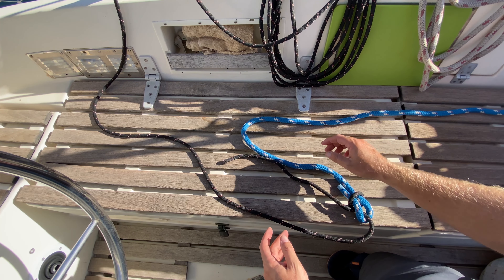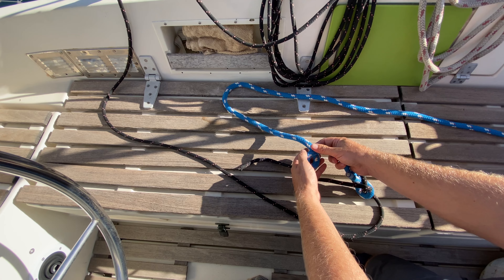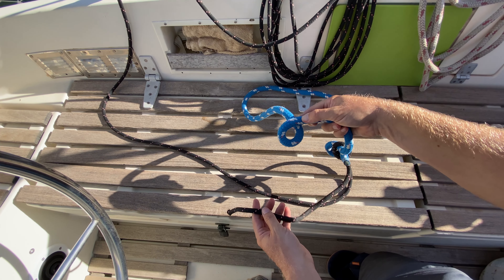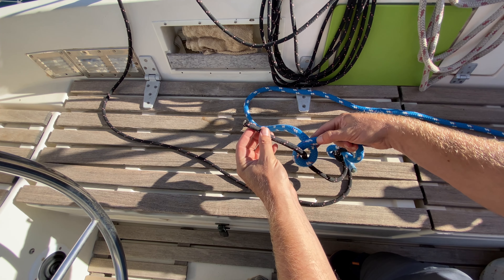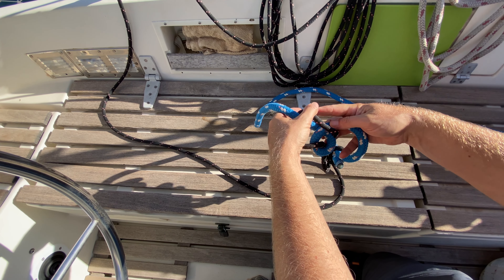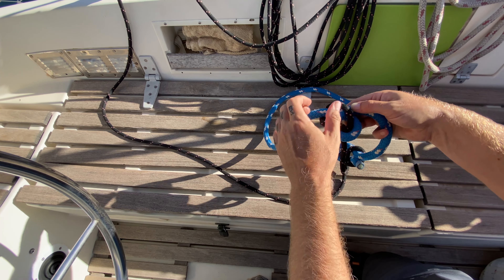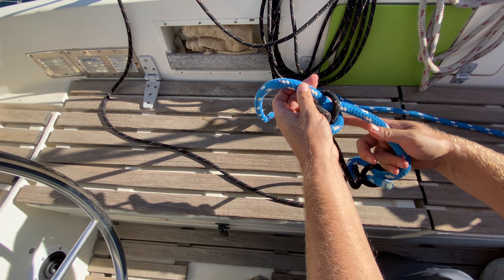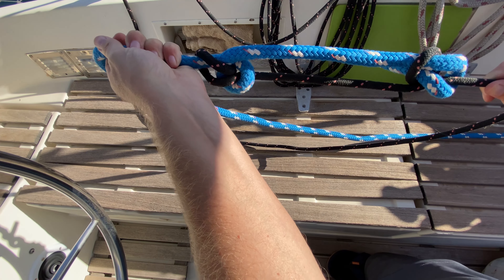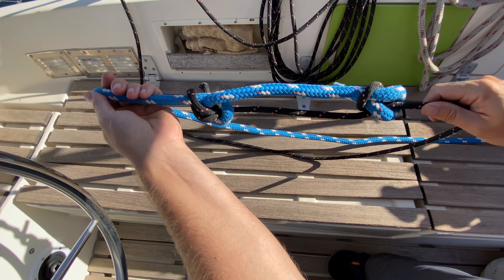Now flipping it around and doing everything the same way — it's easier to remember that way. Put the loop in overhand again, come up from underneath, pass underneath again, and back through the top of the loop. Pull that tight and you get this shape — the double sheet bend. You'll have one loop facing down and in, and the other loop facing up. It should look very symmetrical, mirror images of each other.